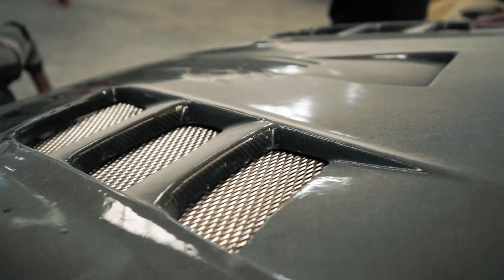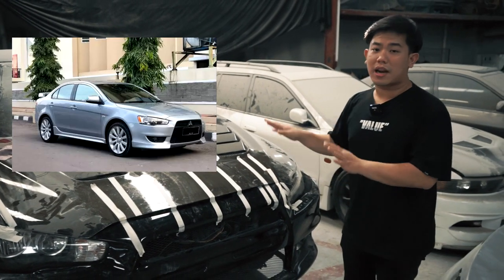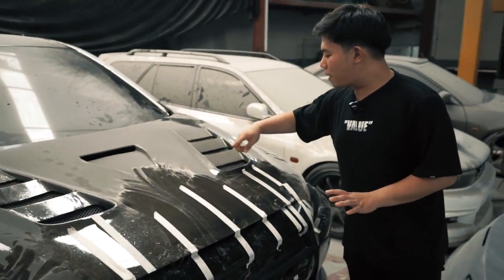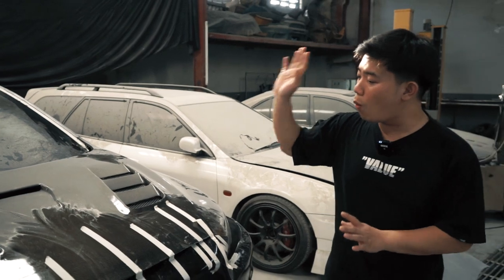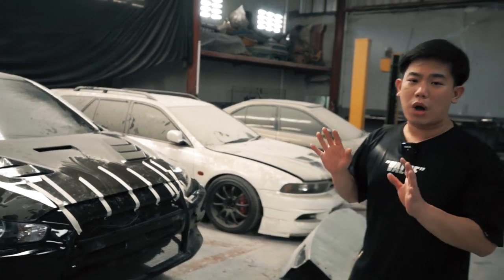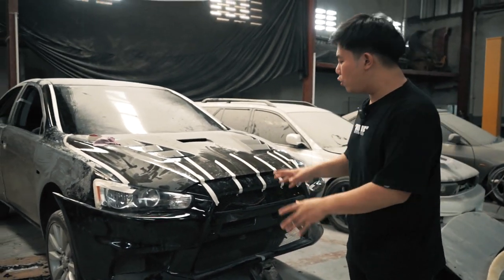Kalau kalian bisa lihat, wilayah kap mesinnya jelas tentu berbeda banget Lancer EX dengan Lancer EVO 10. Ini kap mesinnya agak sedikit ada jenongnya dan ditambah lagi ada aksen buangan angin. Tentunya ini udah bener-bener one banding one Lancer EVO 10. Dan langsung gak tanggung-tanggung lagi, diganti juga masalah body partnya yaitu front bumper.